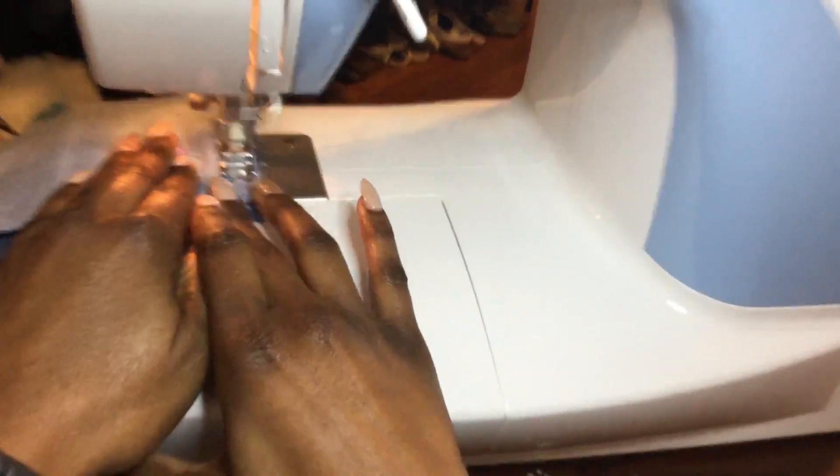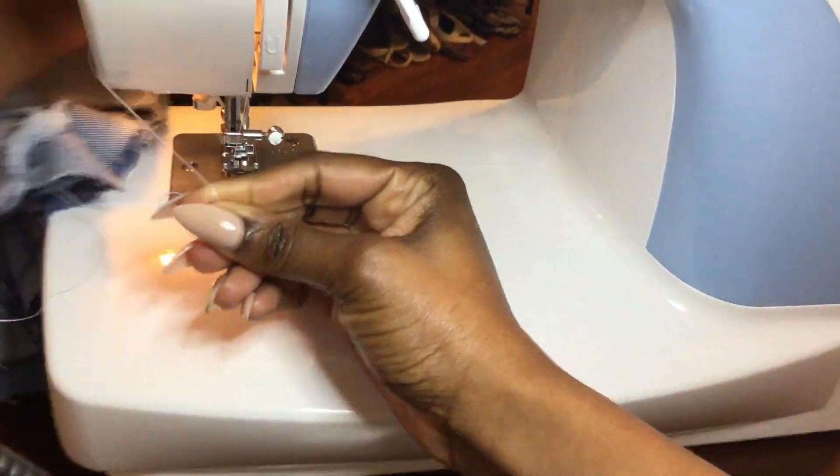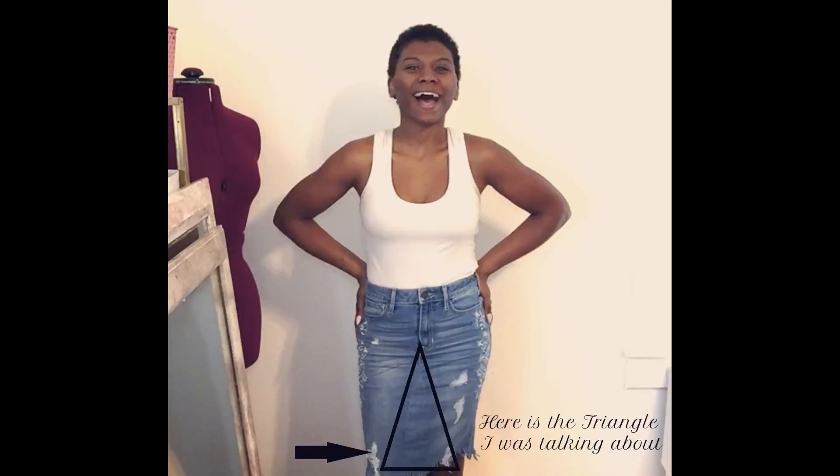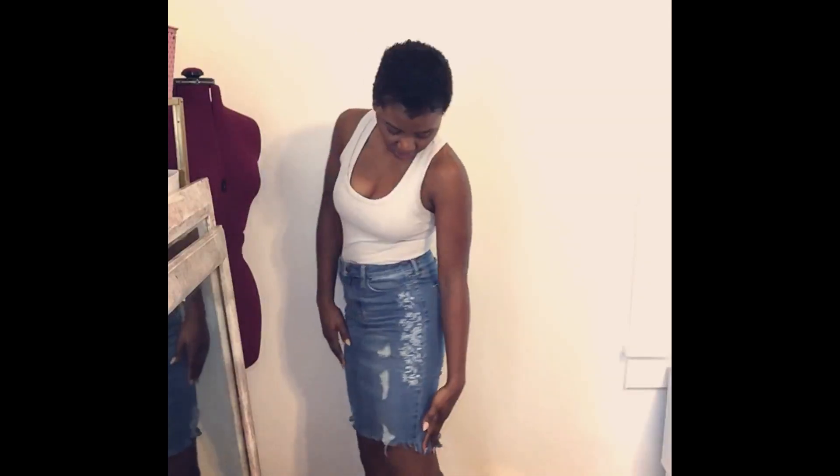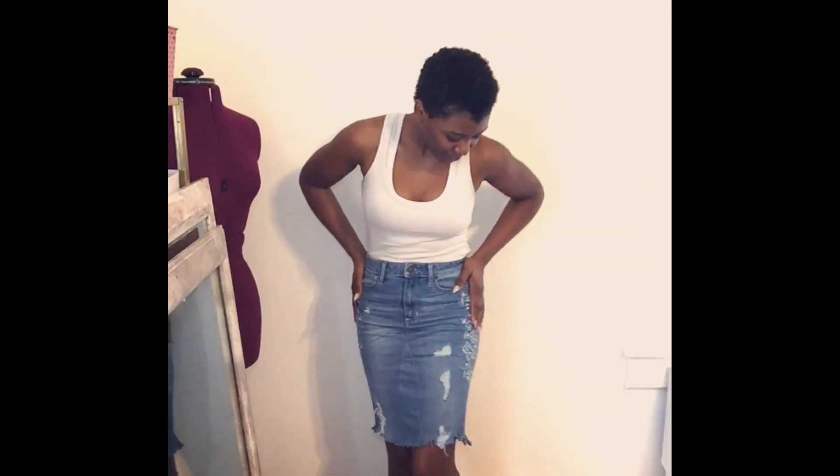I have transformed these way-too-tight jeans into a beautiful, sassy-looking skirt! I added some fringe at the bottom, so I'm able to walk without the slit being too high in the back. I got to keep my embroidered look, which is what I was really hoping for, and now I can actually breathe.